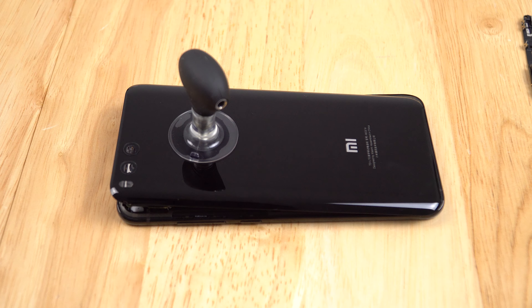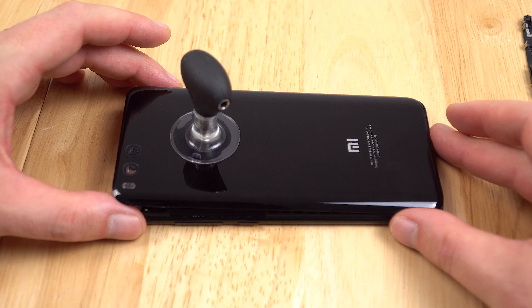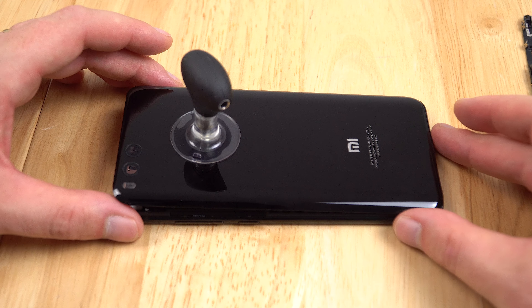Hi guys, I'm back with a follow-up video on my water-damaged Xiaomi Mi6. If you've seen the previous video, I dunked it in some water, put it in a jar of water, and it lasted about 1 minute 30 before it completely powered itself off. Now, removing the rear plate was actually really easy — surprisingly easy.